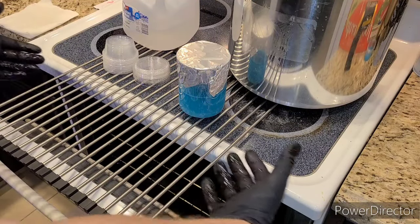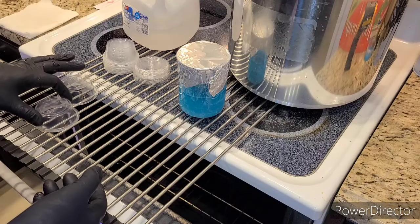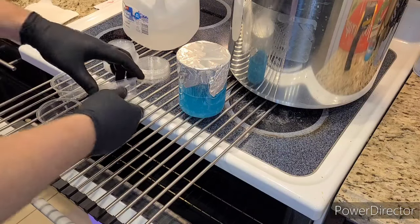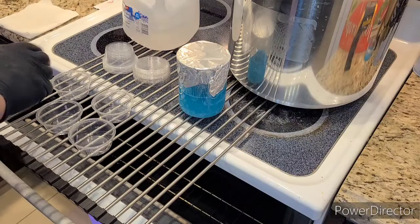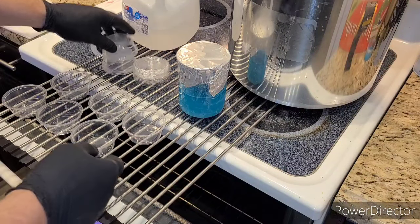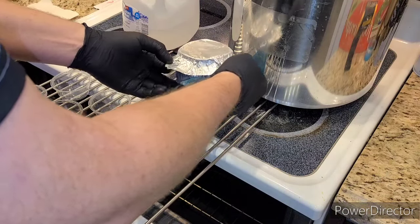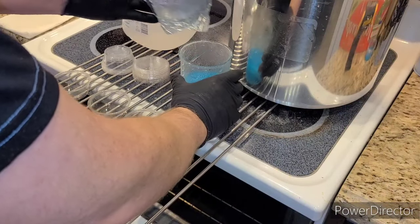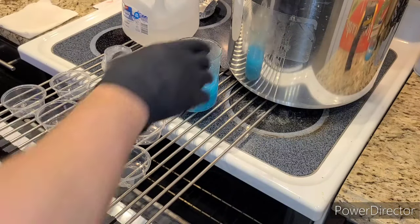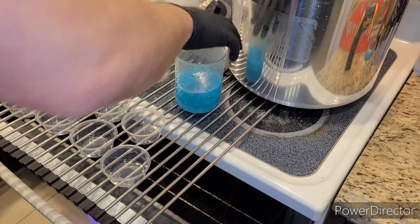Once everything comes out of the pressure cooker, I need to keep everything clean. I wipe down my hands with alcohol and put on gloves. The oven tech is going at 250 degrees — I open it up, hot air flows out, and since that air is sanitized, it keeps contaminants from falling down into the plates I'm working on. That's how oven tech works as a substitute for a still air box or laminar flow hood.